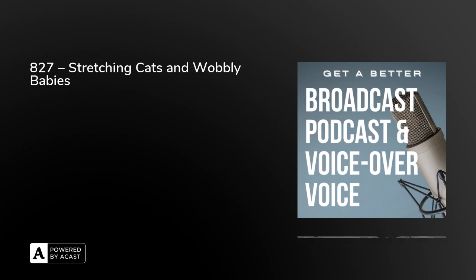Anyway, today we're looking at three more exercises to help you get that better broadcast, podcast and voice over voice. Today: cats and wobbly babies. I've got three short exercises for you today.